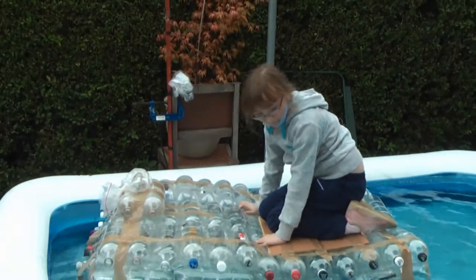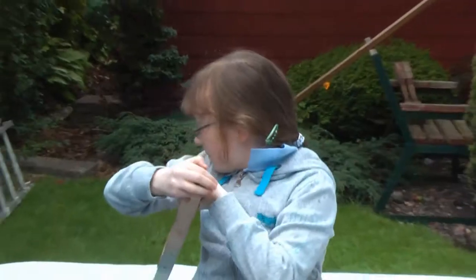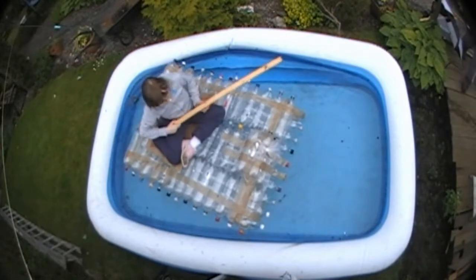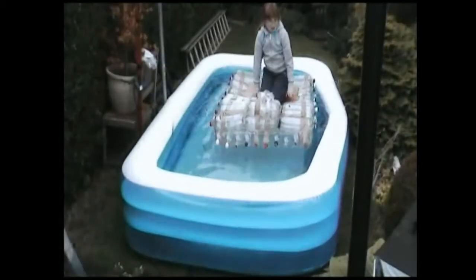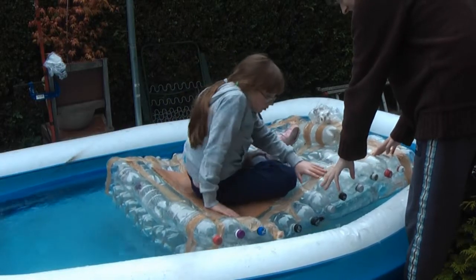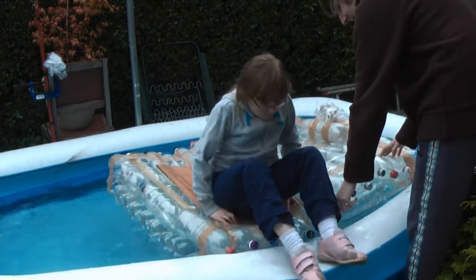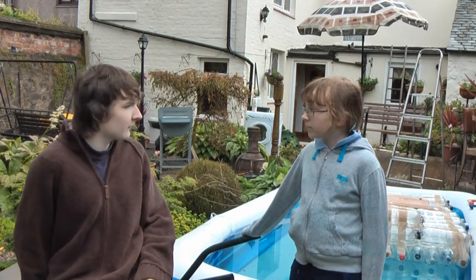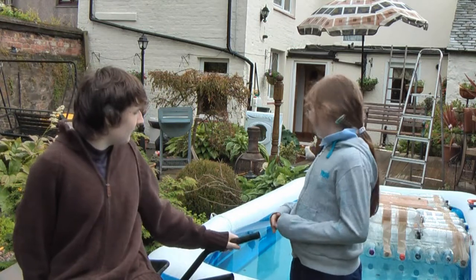How is it? Much better! Yeah. Alright, Duncan, you got your stick? Yeah, I want my stick. We've built two rafts — which do you prefer? I think I prefer the second one, because it was actually much stronger and much, much bigger. Yep, that was the one made out of 80 bottles instead of 50. I'm fed up testing it in the pool though — you can't go anywhere.